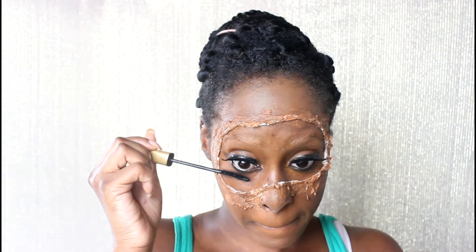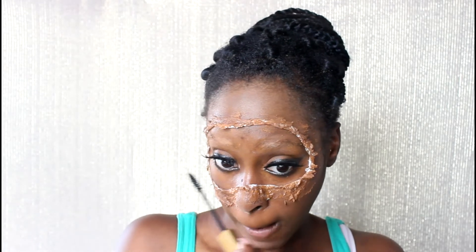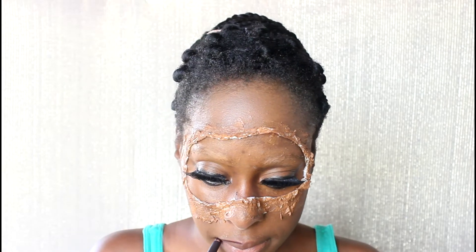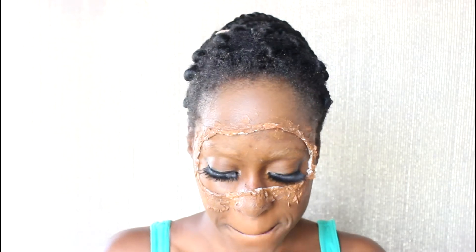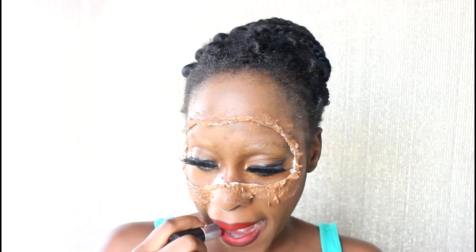I went ahead and applied false lashes to the top lid, and now I'm going in with some mascara on the bottom lashes. Then I'm going in with a dark plum lip liner and outlining my lips, followed by a red matte lipstick to fill them in.